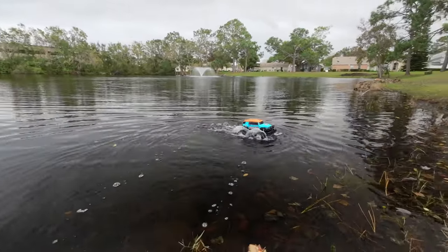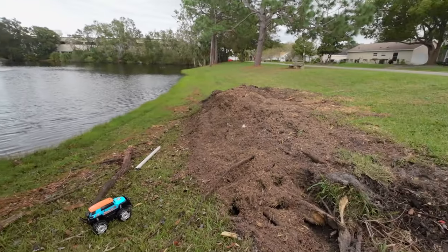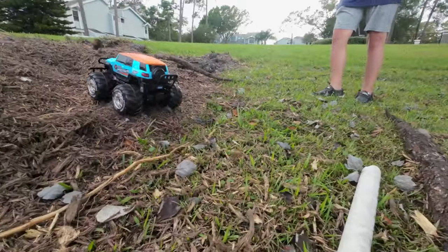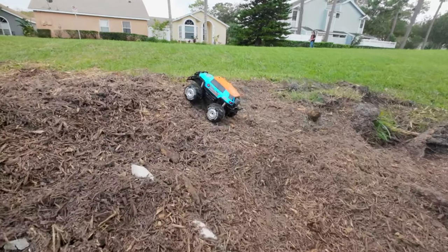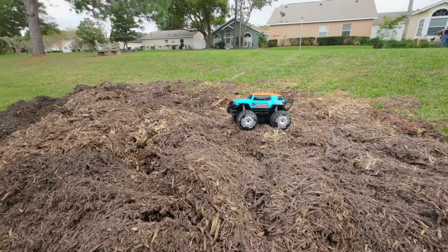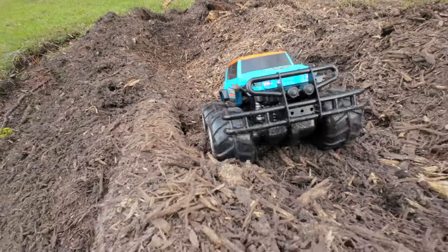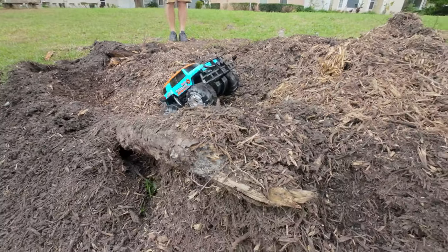Oh look, Tanner, I got some dirt over there. Let's go see how good it can climb. So Tanner and I just found a nice challenge — there was a big tree here that a hurricane knocked over, and now we have this big mound of dirt and wood. We're going to see how good this little car can climb. There you go — oh, come on, you're so close.